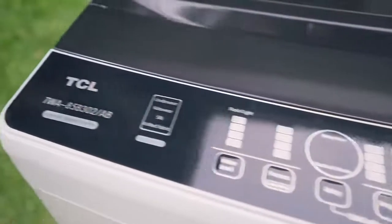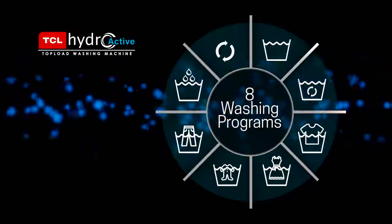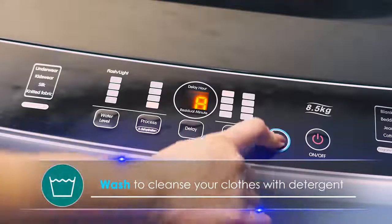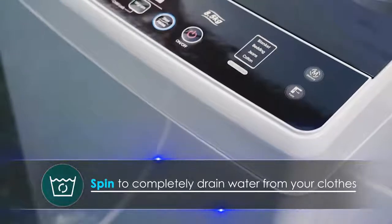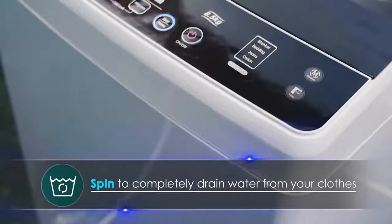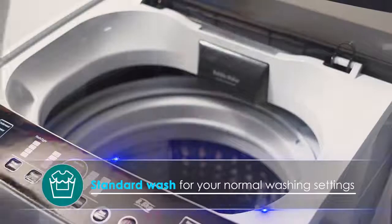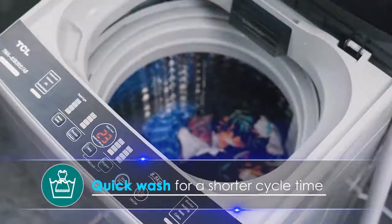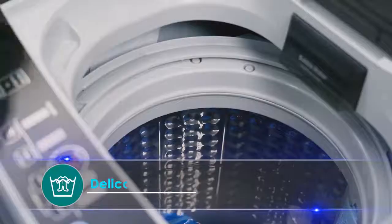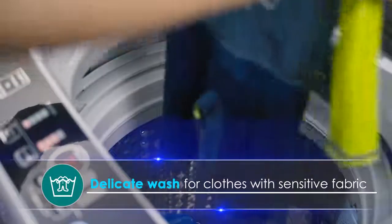This washing machine also comes with 8 washing programs for all your needs. Wash to cleanse your clothes with detergent. Spin to completely drain water from your clothes. Standard Wash for your normal washing settings. Quick Wash for a shorter cycle time. Delicate Wash for clothes with sensitive fabric.